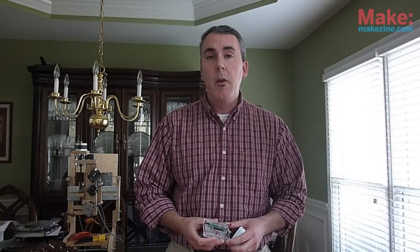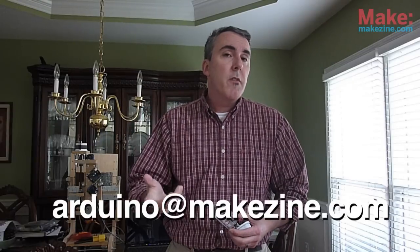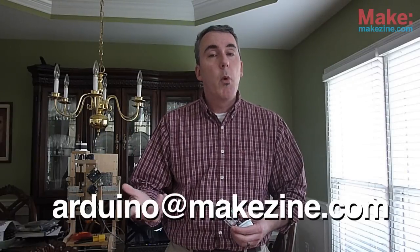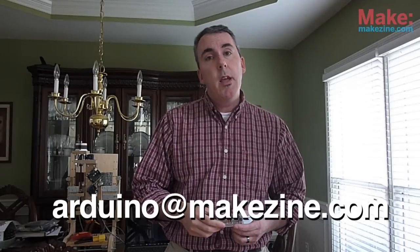Thanks for joining me for the first episode of The Latest in Arduino. I'd like to thank Will over at Revolt Labs for chatting with me about his Perfduino, and I hope you liked the information about the Mint Duino. Finally, there's an email address at the bottom of the screen — if you have an idea for a book, a website, or a project that you think others might be interested in, shoot me an email and maybe it will be featured on a future episode. Thanks.